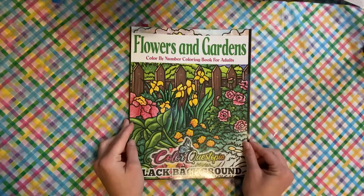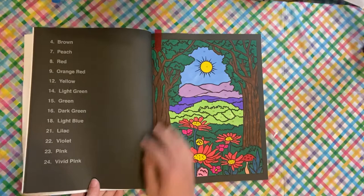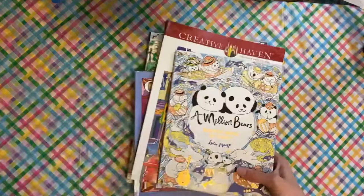My last page for the month is from Flower Gardens by Color Questopia. This is one of their newer books, and I just went at random and picked a page and did this page. So that was my page from that book.